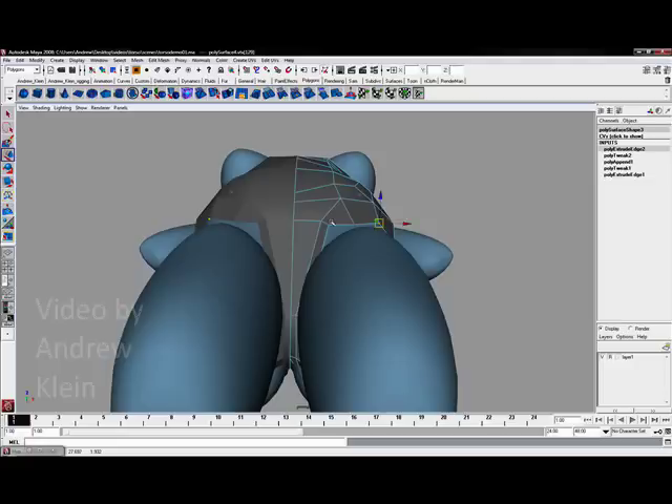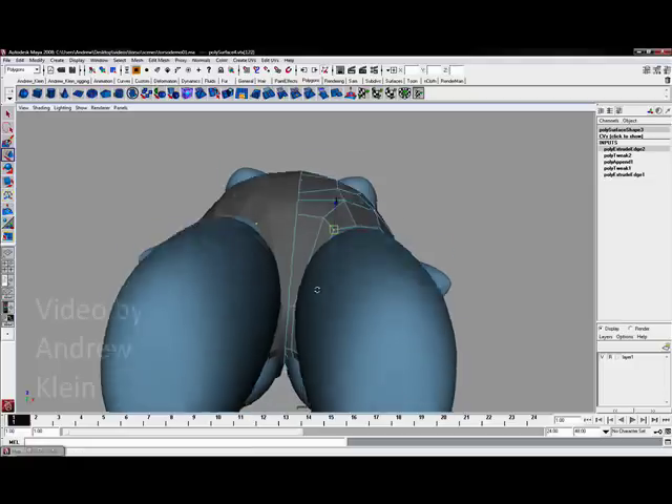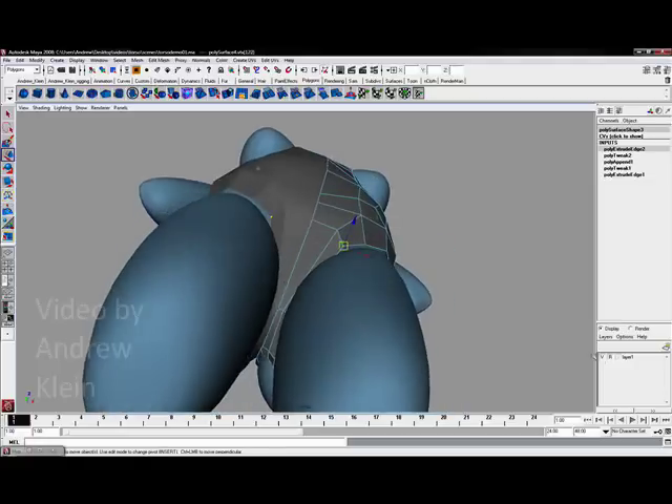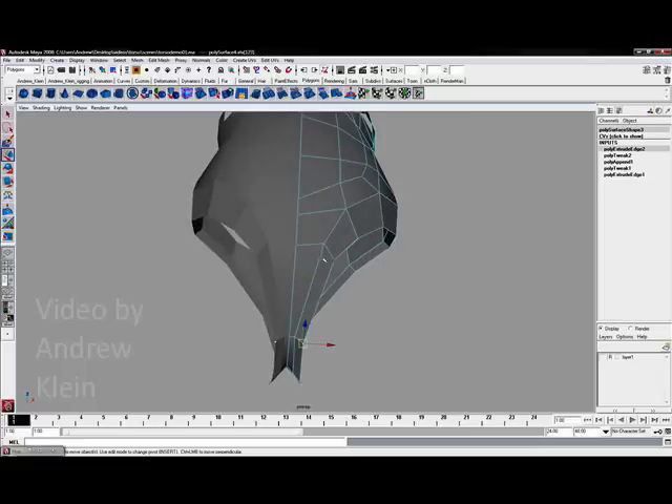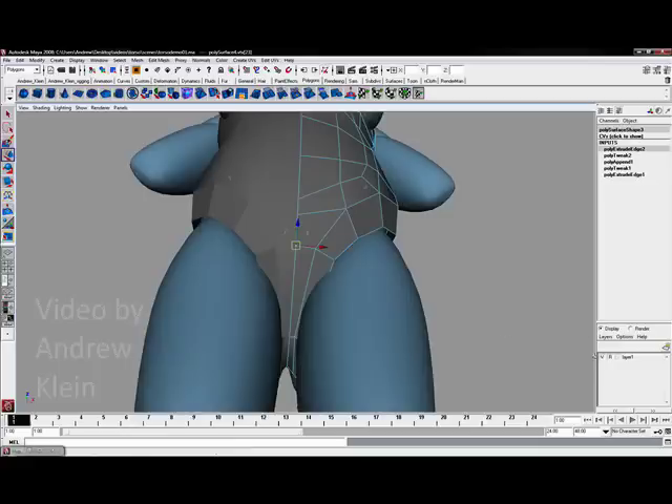Make sure you are checking your views from the bottom up and your views from the top down as well, because they can be extremely useful in terms of establishing and seeing the form that you are working with.